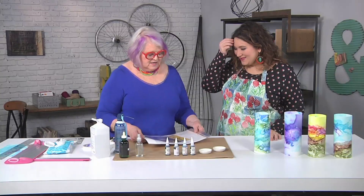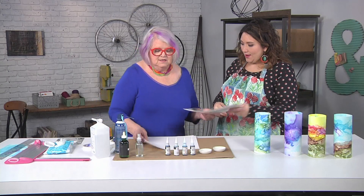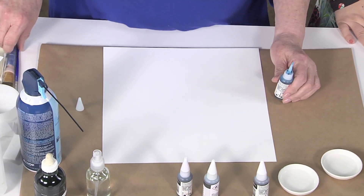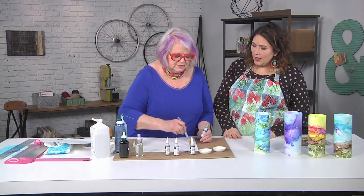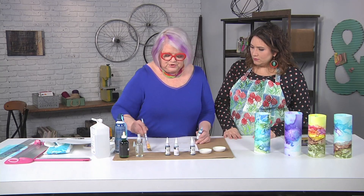I'm going to take out two sheets of this craft plastic. This is larger than I want, but I start larger and then trim it down. Why are you using plastic? These are alcohol inks and they stick nicely to slick surfaces. Are you putting glue or water? This is alcohol, which thins the alcohol inks.